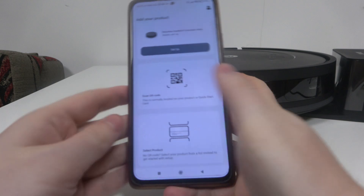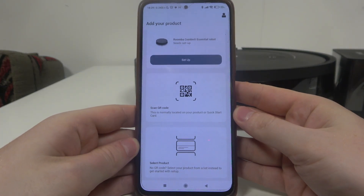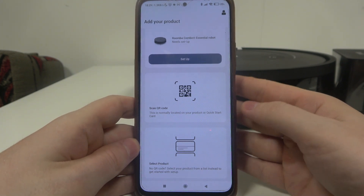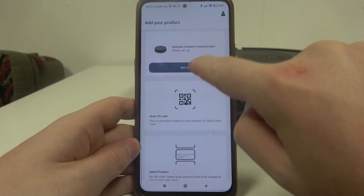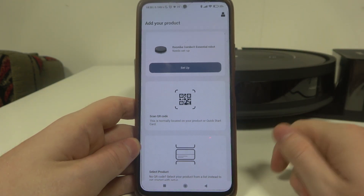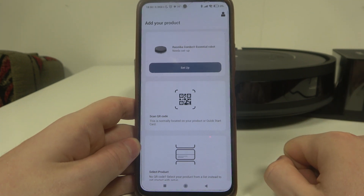Then move to your smartphone. Download the app called iRobot. When it's downloaded, create or log into an existing account. You should then see the robot right here and it's ready for setup. If you can't see it, make sure that your robot is charged and placed in the charging station.